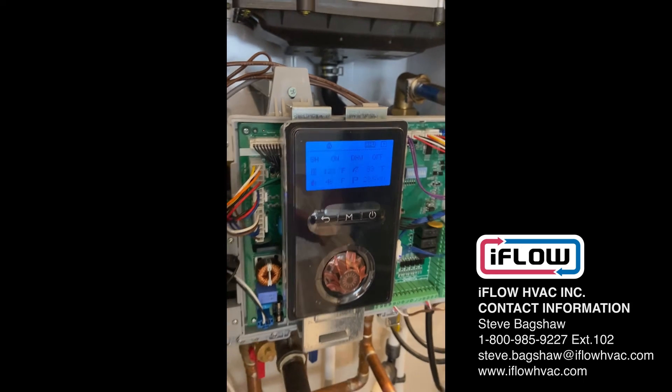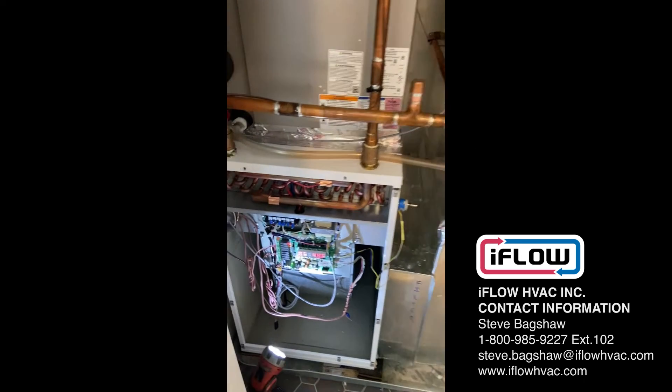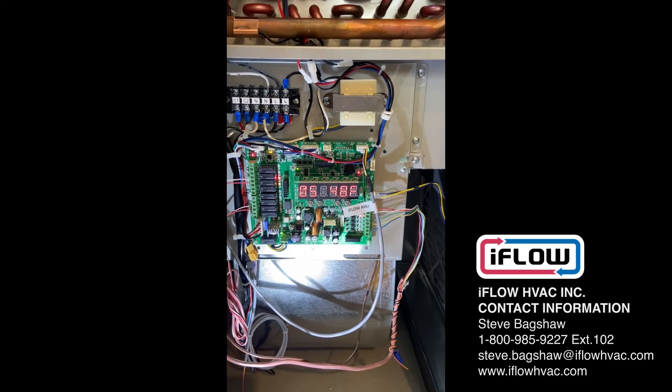Nobody's doing anything on the set point — it's all done with communication between the iFlow and the Navion. Now we're up to the top.